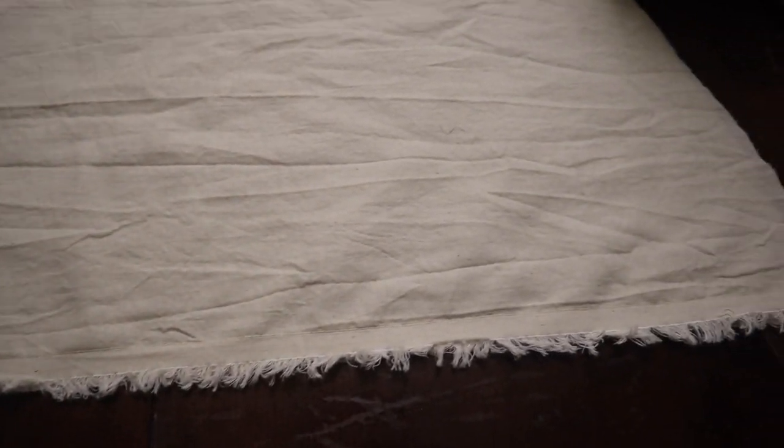Now that I have the skirt part cut and sewn, I'm going to go ahead and clean up the edges and hem the bottom. Okay, so that whole bit about cleaning up seams was a lie.